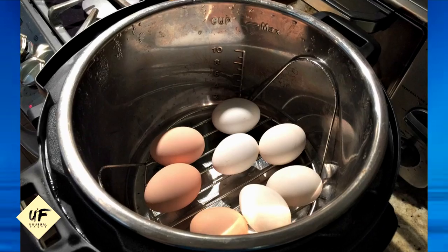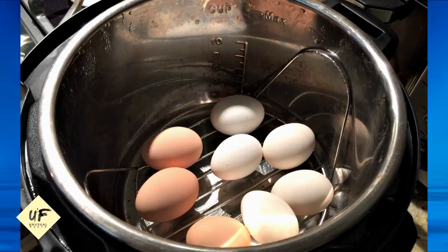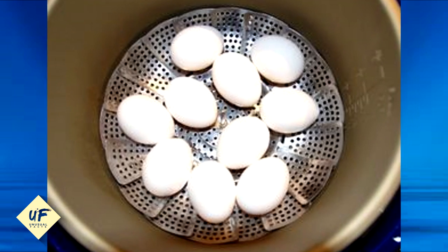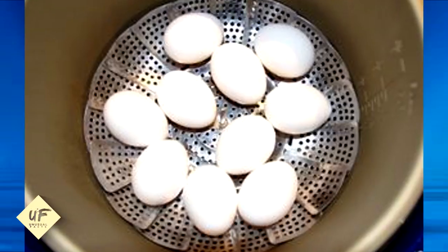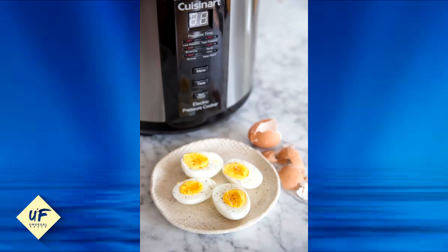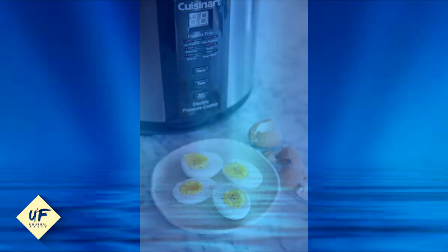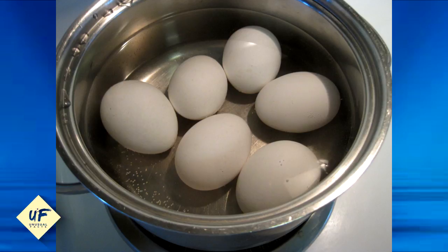Number 23: use a pressure cooker to make hard-boiled eggs. Fill your pressure cooker with a cup of water and add a steamer basket, then add your eggs. Cook on low for three minutes for soft-boiled eggs and six minutes for hard-boiled eggs. The best part of this method is it makes the eggs extremely easy to peel.